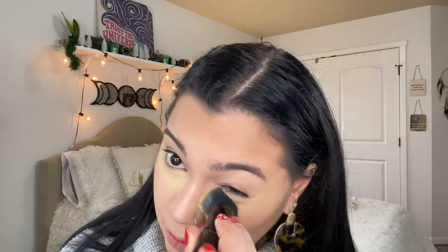I'm going to set my under eyes using my banana setting powder in the color medium. Just take some on your brush and go underneath your eye. Wow, that is very yellow — it's been a while since I've used this. I'm going to let that bake just a little bit, then also going in with my Tarte Shape Tape Setting Powder on my nose, forehead, and chin where I get very oily.